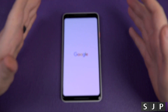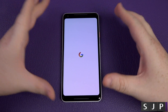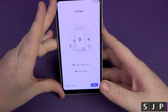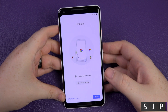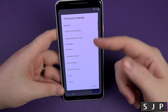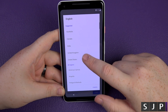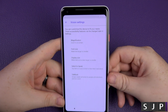So first things first — turning it on for the first time. I can see a bit of a blue colour shift when you tilt it, but not a massive problem. And that was very very quick! It starts with English United States — this is a UK phone — so let's go to English and proper English.